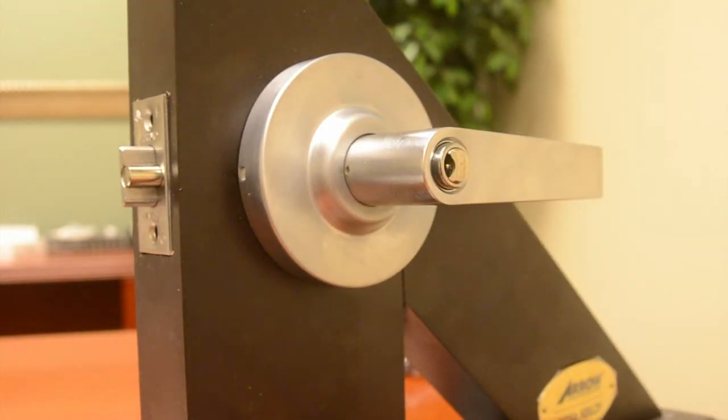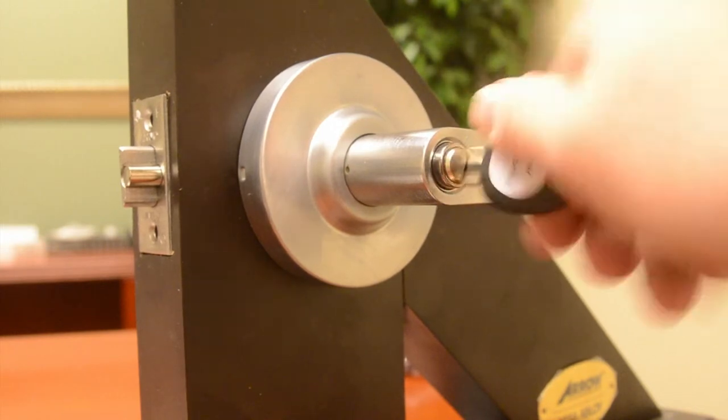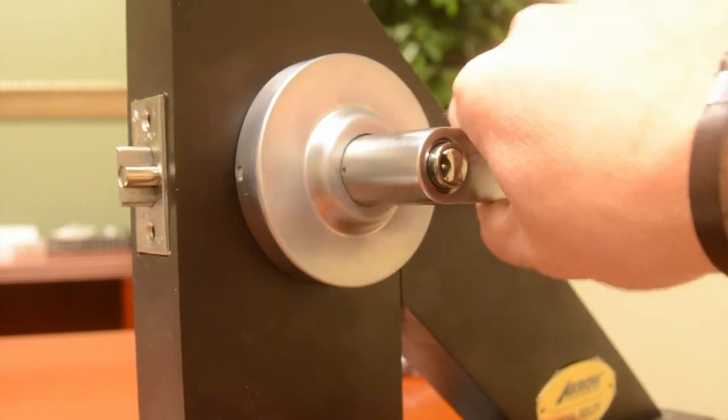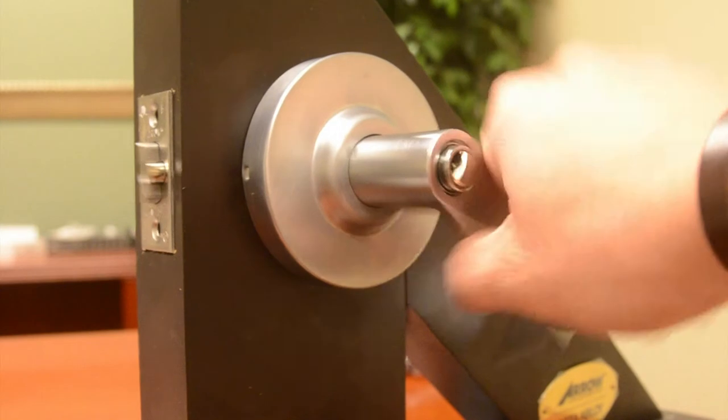This lock does have a clutch assembly in the handle — a vandal resistant handle. You rotate that key 360 degrees in the opposite direction, and now it is a functioning lock in an unlocked status.